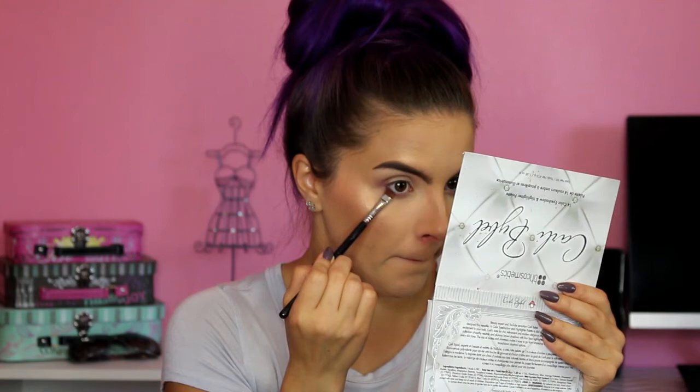I'm going to take a dome brush and pick up those first two colors — the light brown and the light mauve — and run them underneath my lower lashes. Then I'm going to take a definer brush and that darker purpley color, and press it just on the very outer part of the lower lash line for a little added dimension, just like I did on top. Then I'll blend it out with the dome brush.